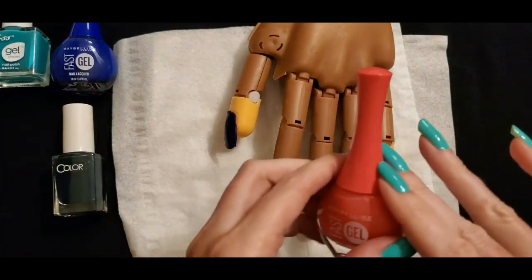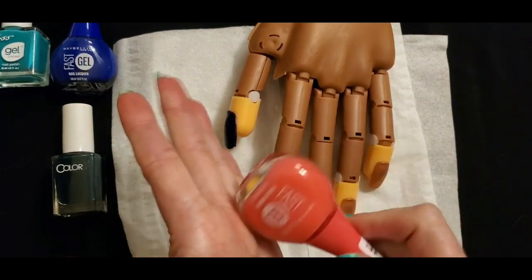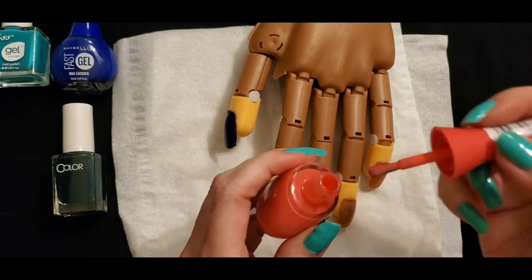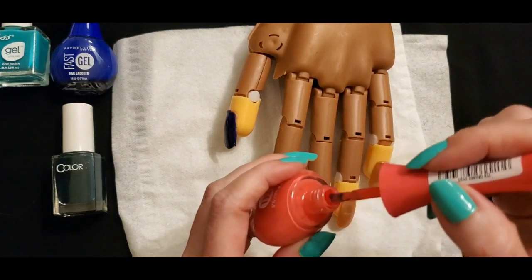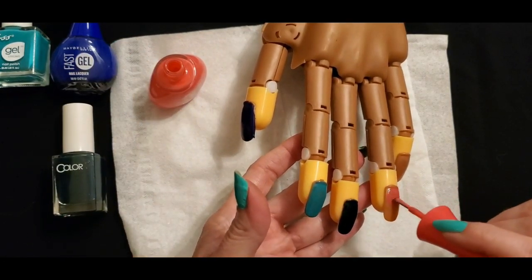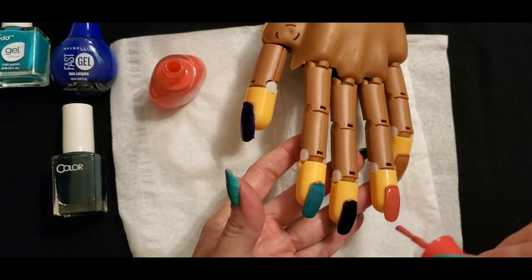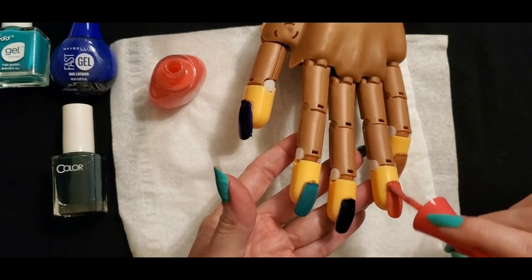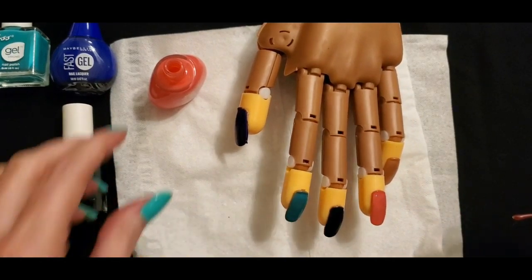Now we're going to move on to the ring finger and use the Maybelline Fast Gel Orange Shot. Tap, tap, tap — shake that up, get it opened up. Look at this pretty color — it's perfect for summertime. It's not really orange necessarily; it's kind of a coral color. Now for the ring finger, I start at the very back and make gentle motions. This one actually goes on very smoothly and evenly — this is a new one I just bought today. The coverage is really good for this one. I like this — it's going on nice and evenly and it appears to be very shiny.